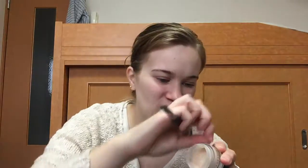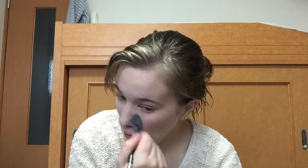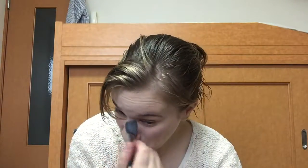For concealer I'm going to be using the Anastasia Beverly Hills Concealer. I really love this concealer, but does anybody else think it smells kind of funny? Maybe it's just me, but I think it smells kind of weird.